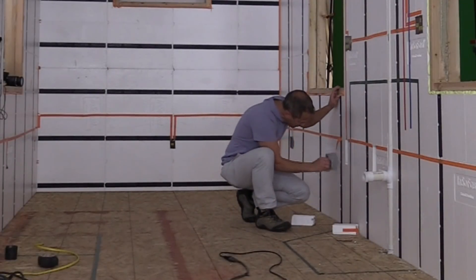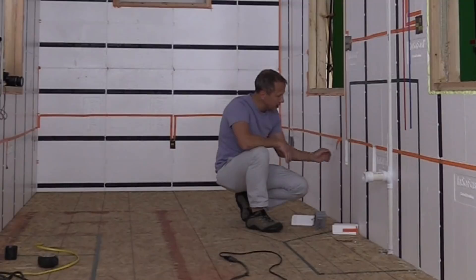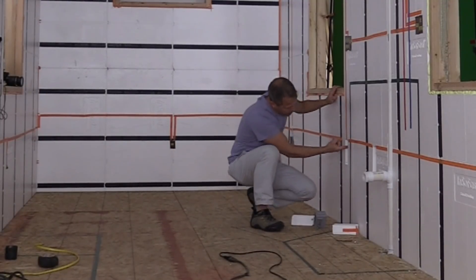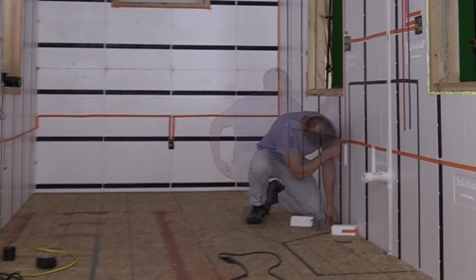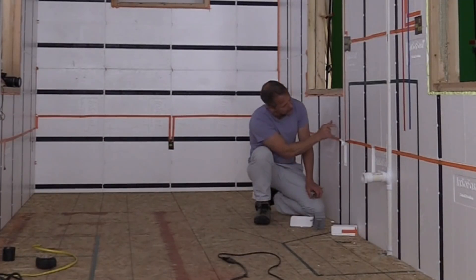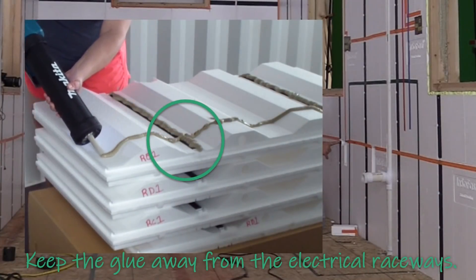This one went right through, but we hit an obstruction. On this obstruction, what we're going to have to do is pull the wire out and cut along the electrical raceway to take this chunk out — let's see what's blocking it. What we have here is right at the intersection of this panel and this panel, there's a chunk of glue that has oozed up and is obstructing this area.